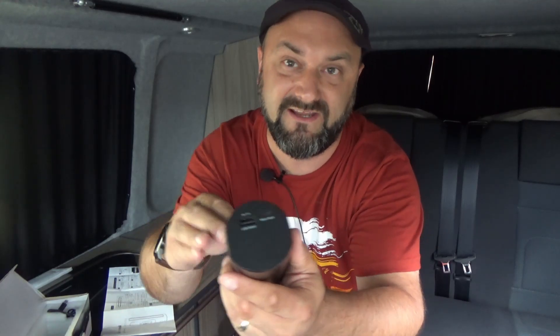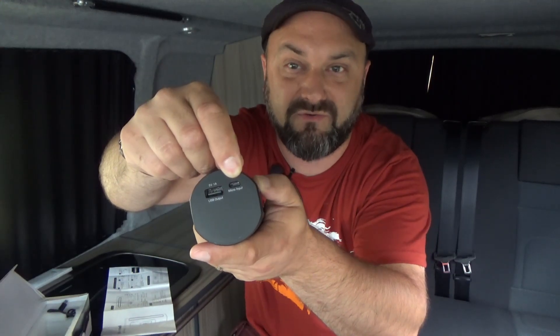There's allegedly 7800 milliamp hours in here, and it has a standard micro USB port for charging it up. It comes with a little cable so you can charge the device itself.